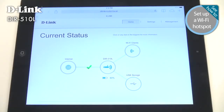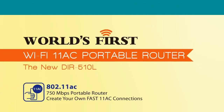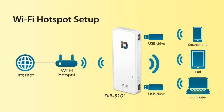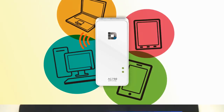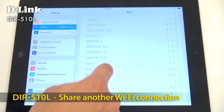Now that your network is configured, you can connect all your mobile devices. The DIR-510L can also connect to an existing Wi-Fi hotspot and share that connection with all your mobile devices — useful in airports or cafes where you might have to pay for a Wi-Fi connection. On your mobile device, connect to the DIR-510L wireless network.